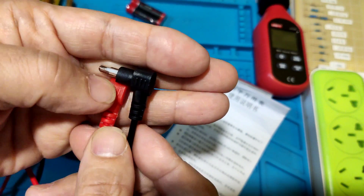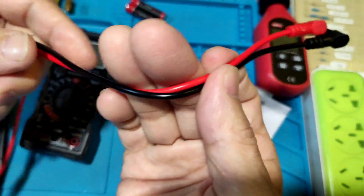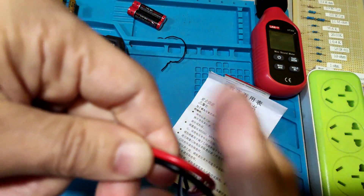It uses a short type 4mm plug and normal PVC cable.